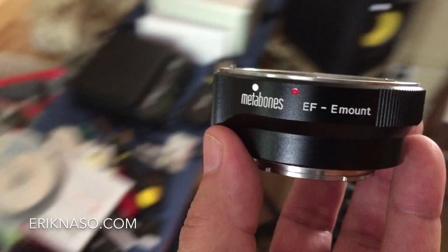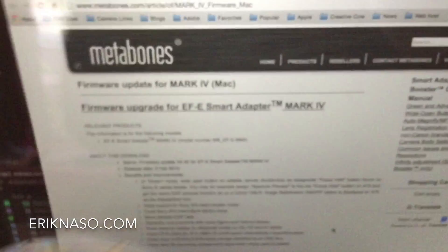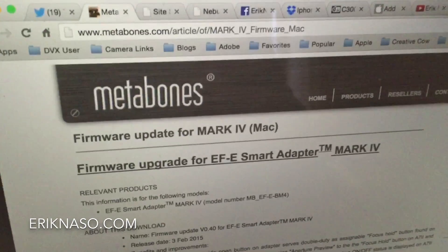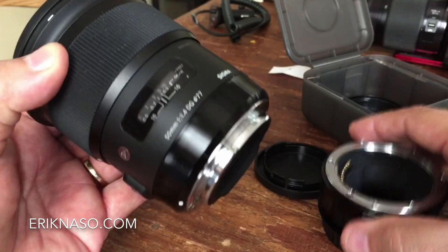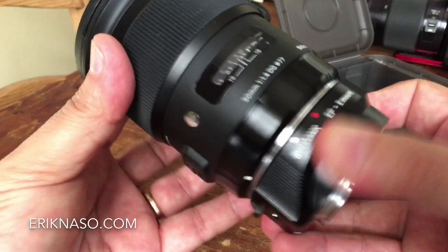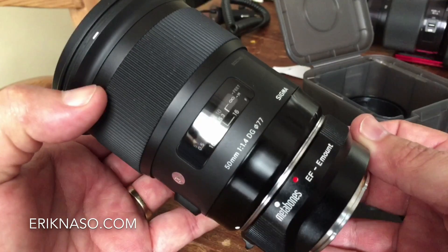I saw there was a firmware update last week — it was almost like a surprise to hear about it. This has been almost two weeks later, but this new firmware update is supposed to fix that problem on the a7s. I was also hoping maybe there would be some kind of autofocus enhancement, but that was probably wishful thinking.